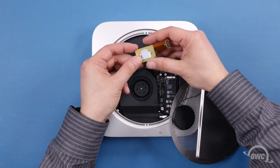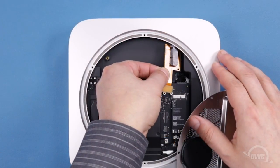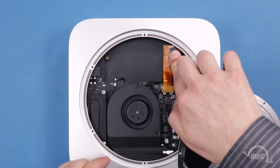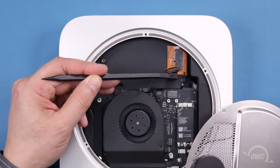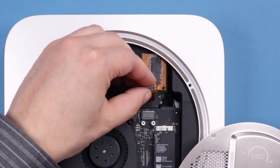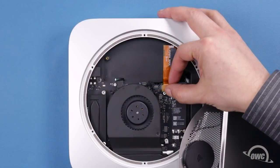First though, you'll need to remove the paper backing on the adhesive located on the bottom of the cable. Then align the two pins over the holes. On the other end of the cable, there is a push connector that attaches to the socket on the logic board. Bend the cable back a little bit, then bend it slightly forward so the cable has a slight rise. You can then push the connector into its socket.